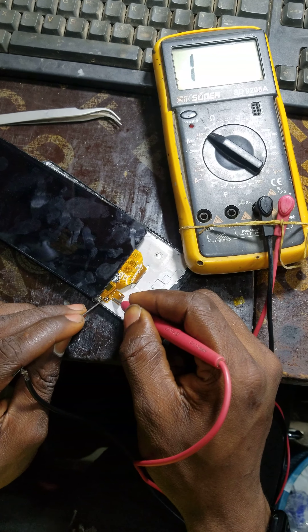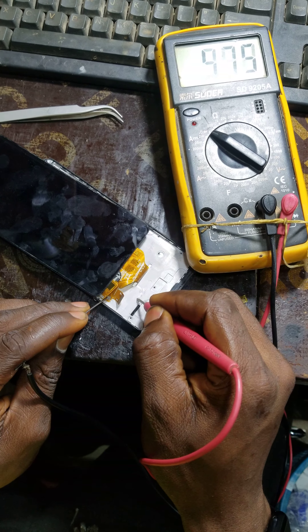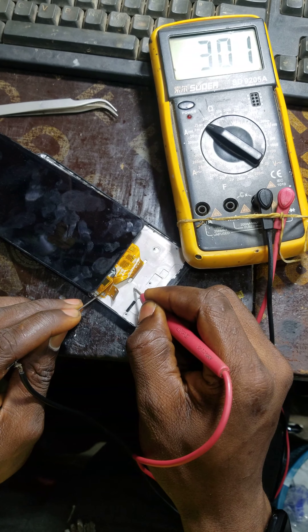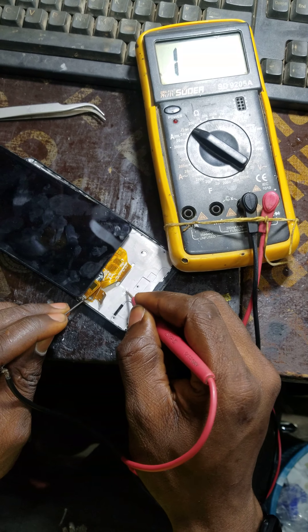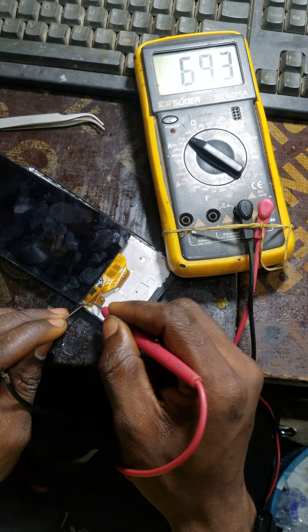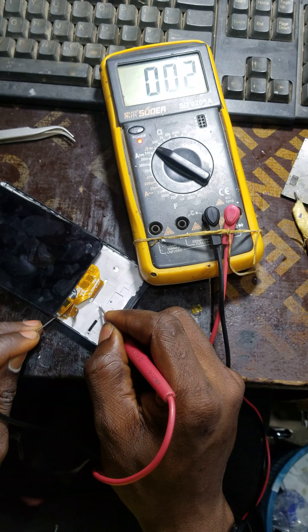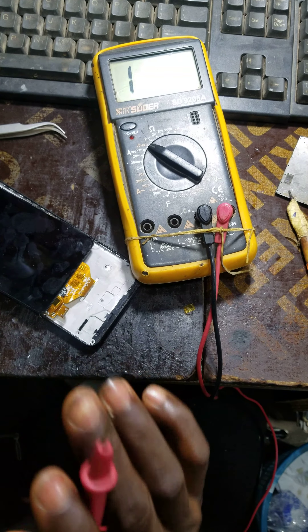I'm going to the second pin now — you can see it's reading, it's working. I'm going to the top pin now — you can see it's reading. I went to the fourth pin — you can see it's reading. I went to the fifth pin — you can see it's reading. I went to the sixth pin — you can see it's reading. I went to the last pin, the seventh pin — you can see the last pin is ground.